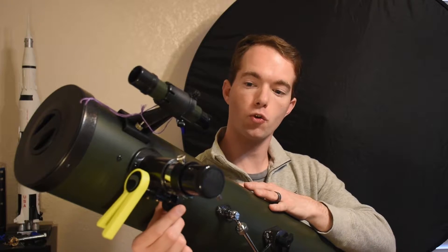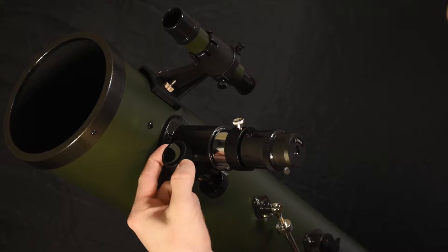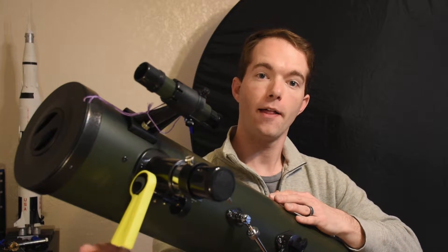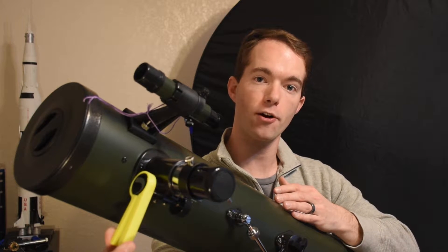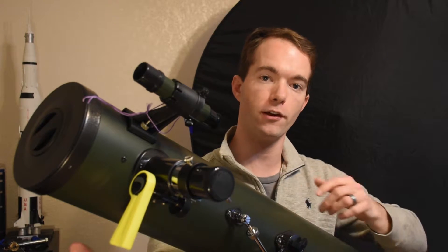An eighth of an inch twitch on your focus knob results in a fairly large deflection of the focusing tube. So what I did was 3D print this little r-shaped ratchet handle. That way I lengthened my arm to three inches, so when I squeeze this and give it a little twitch out here, it results in a much finer deflection of the focusing tube.